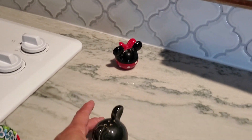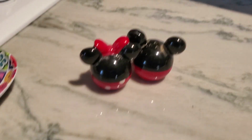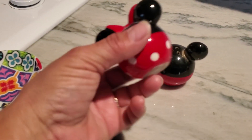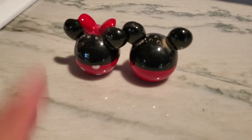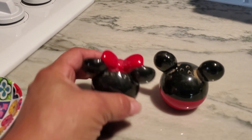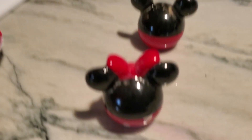We are Disney fans. I love Disney — my husband has a Disney tattoo sleeve — and we found these little salt and pepper shakers. They're small, not very big, but they look absolutely cute sitting on your counter. One of them is Mickey and the other is Minnie. Minnie is actually going to be your salt, which only has two holes.